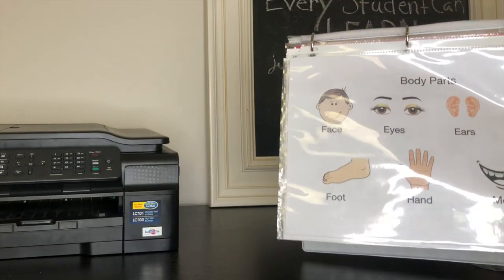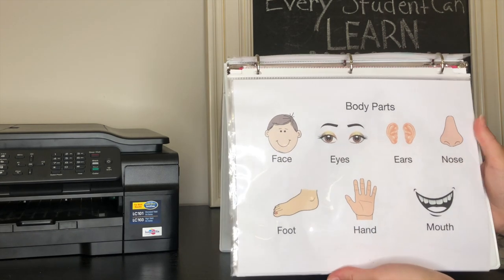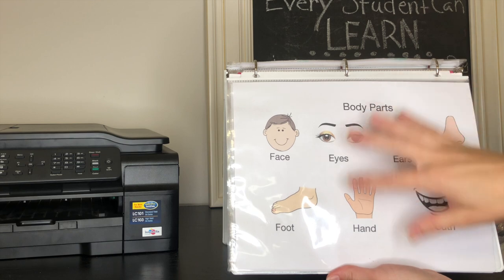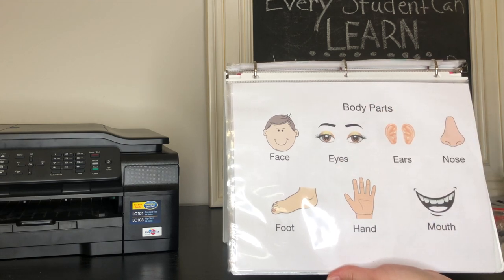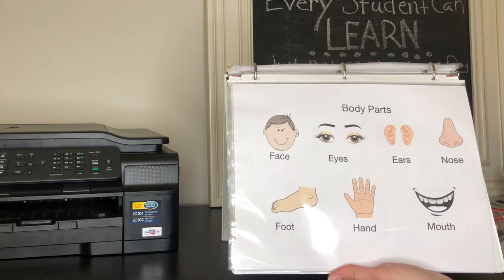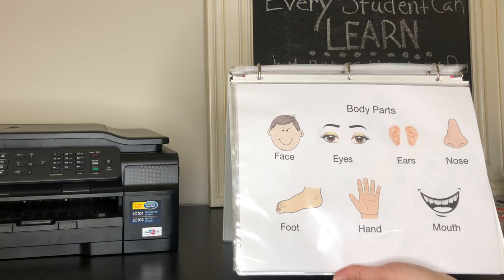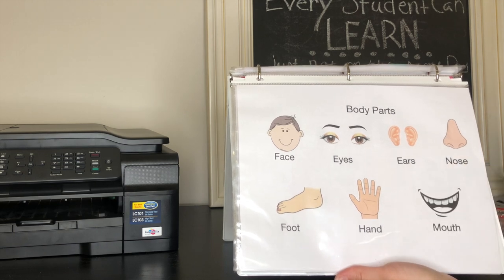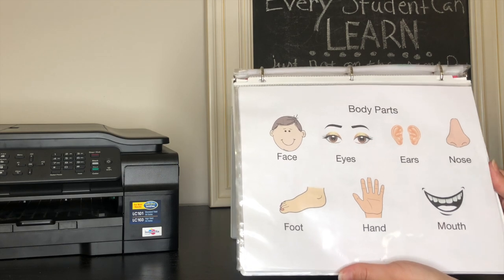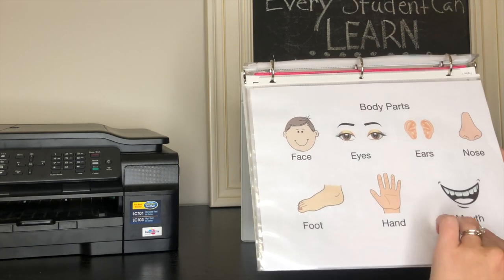This is another one I printed out myself, made from finding different images. You just go through all the different body parts you want them to recognize — which one is the face, which one is the ears, where is the hand. Sometimes I'll say can you point to the hand on the page, okay now can you show me your hands? You can do so many different things with these pages — you don't just have to do one thing, you can play so many different activities.